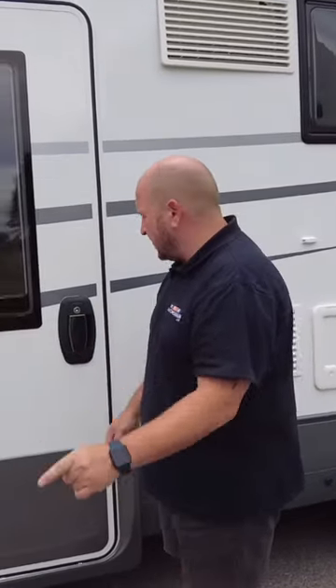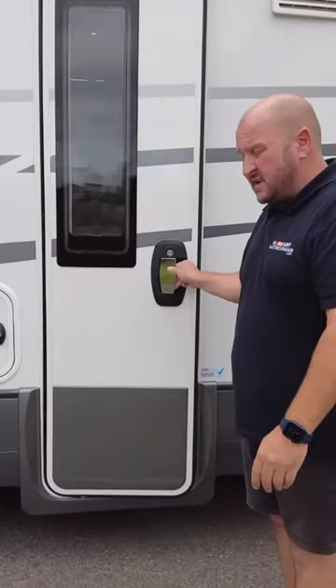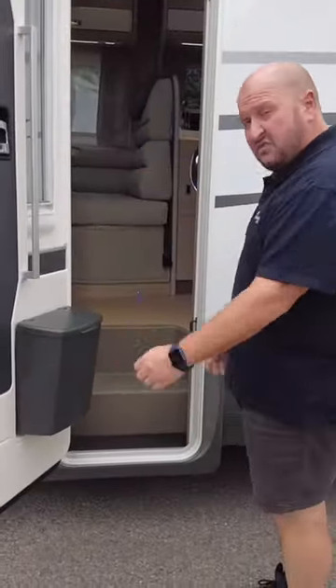Let's have a quick look inside. First feature I like is before you step inside — it's got a low step, so there's no need for an electric step. It's got a nice low step straight in.